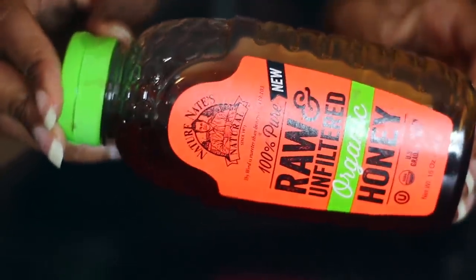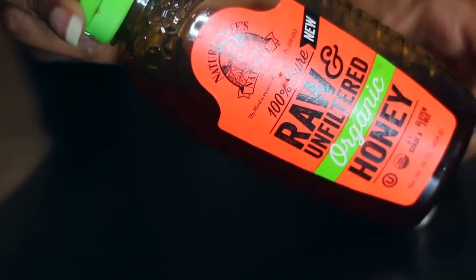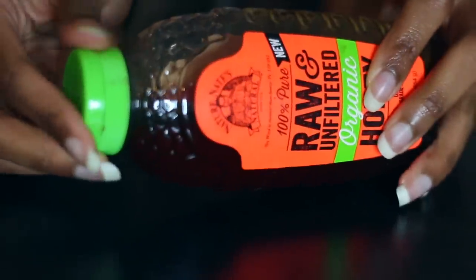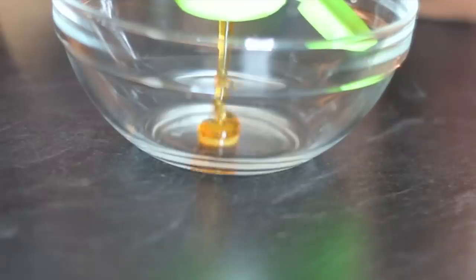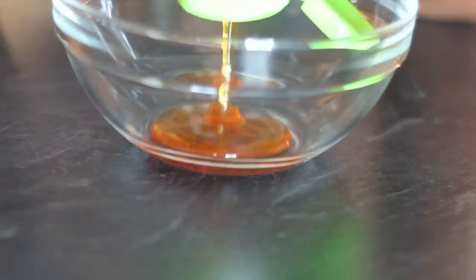Let's start by making this moisture pack deep treatment that I've been using for years. The first ingredient is honey. Honey is an emollient, which means it seals moisture in your hair, keeps it conditioned, and also reduces breakage — which is often the cause of slower hair growth.